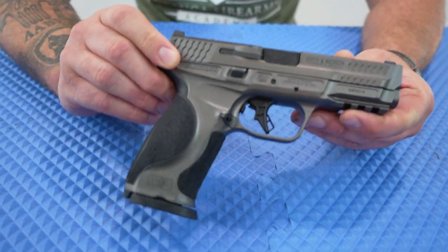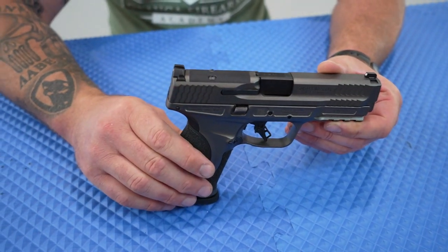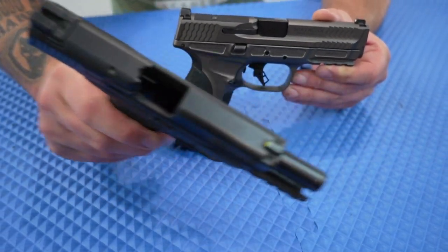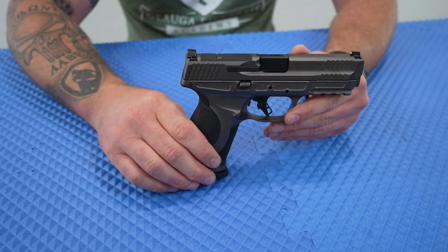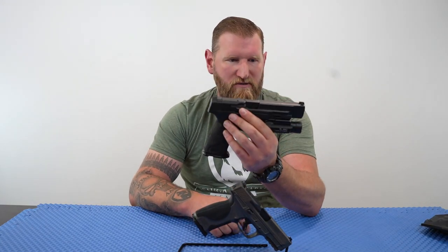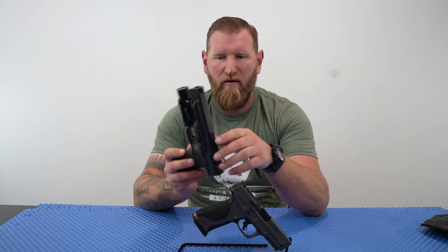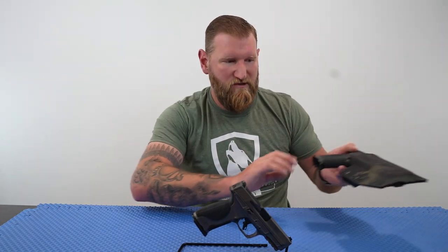What we have right here is the M&P 2.0 Metal, and there are some significant upgrades from its predecessors, the polymer versions. Not to say there's anything wrong with those — I've been shooting M&Ps for a very long time — but there are definitely some cool upgrades. I'm an armorer for M&P, and this is my training gun here. It's got a lot of miles on it; the finish is starting to show its wear from being in and out of holsters for many years, but it's been a fantastic gun.